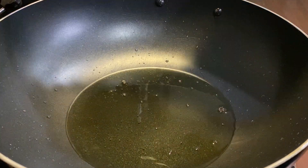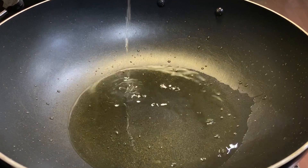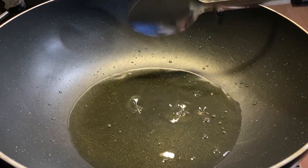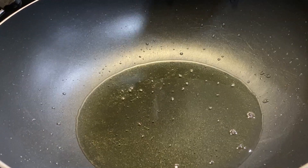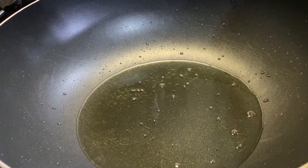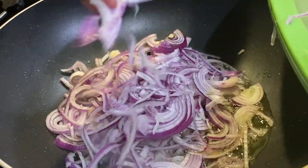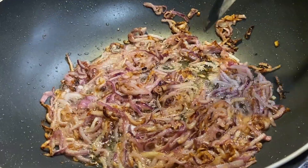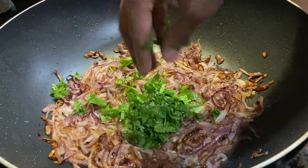If you have a biryani pot handy, please go ahead and use it. If not, use any kind of pan which has a thick base, or you can place a roti or dosa pan underneath it to make it thick. Now add some oil, and once hot enough, add finely sliced onions. You can use a slicer or slice them into juliennes with your knife, and let them fry till golden brown.